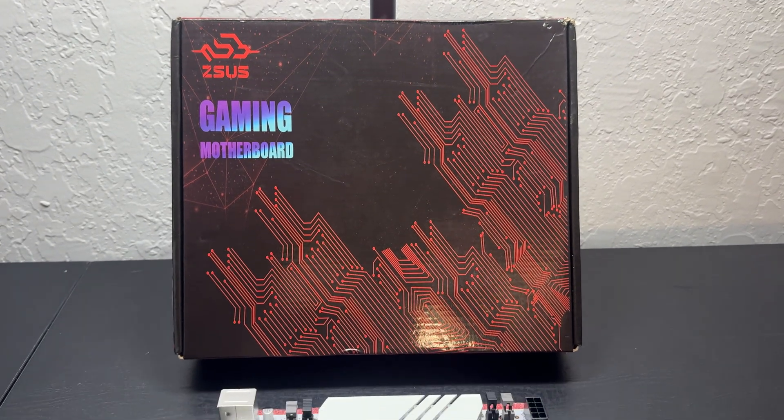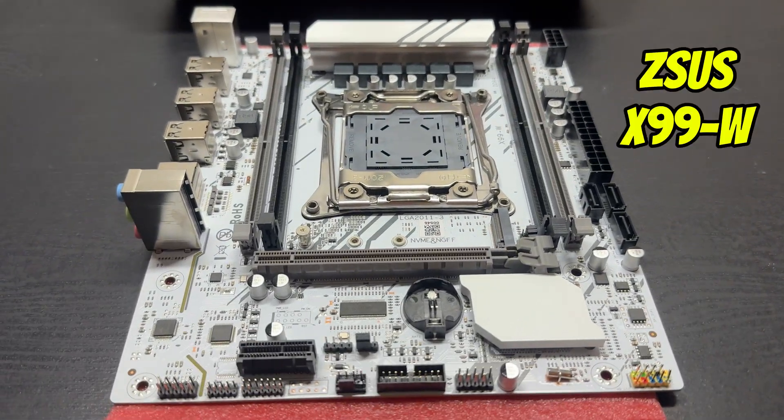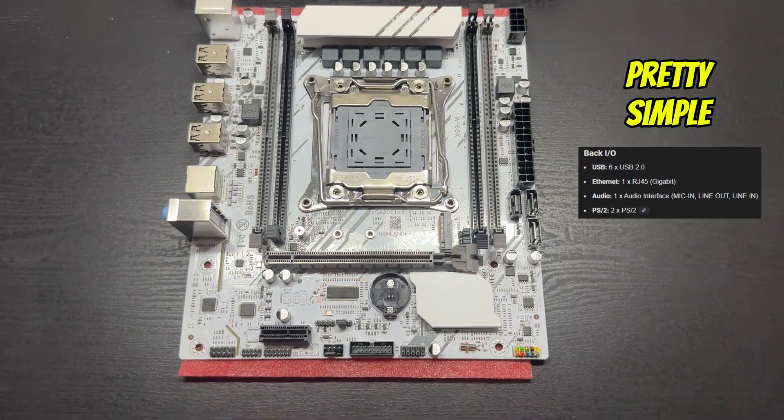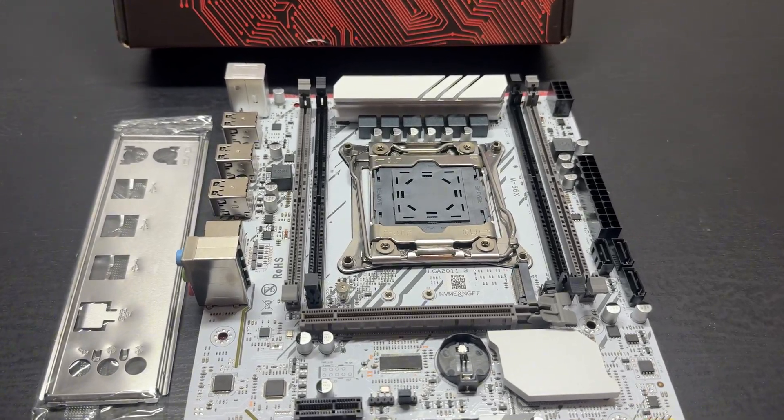Our motherboard was an AliExpress buy for $27.75 — we got it on a deal. It's called the ZSUSE X99W. Pretty simple board, it has all your I/O parts. The only thing you'll need is your CMOS battery, but you can buy those online or at Walmart.